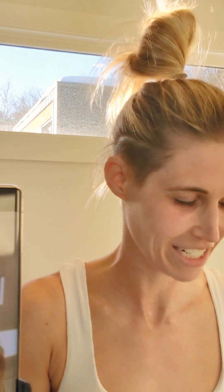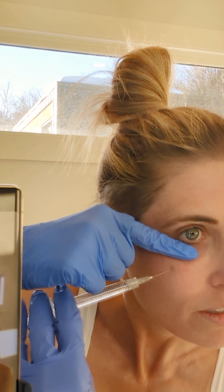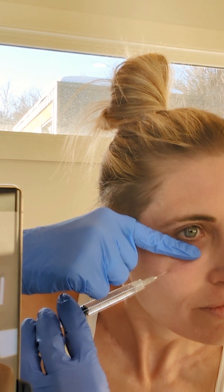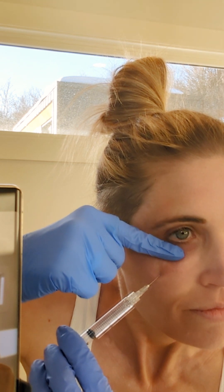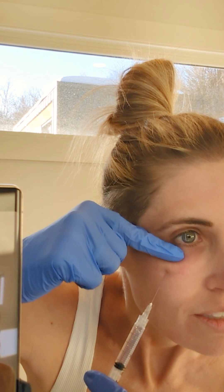That is the easier side for me because I'm right-handed. Now I've got to do this side. You can see the difference already — this is all the extra volume. Some of that will go down, but we're trying to plump up that skin in there. I'll do more injections here in a minute with the intradermal injections. Side number two. Make sure I get the air out, make sure the needles go in the right direction. This is a little bit more difficult for me. I'm putting my finger there so I don't go too far up into the area around the eye.